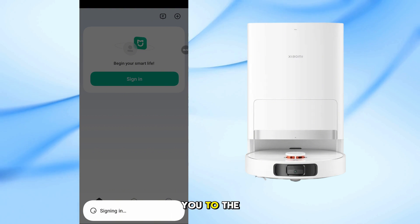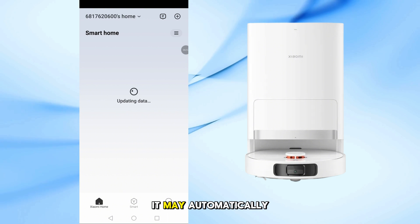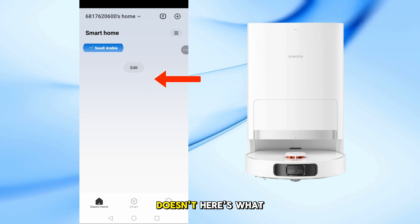Once verified, the app will take you to the home screen. If your vacuum is powered on and nearby, it may automatically appear on the screen. But if it doesn't, here's what to do.